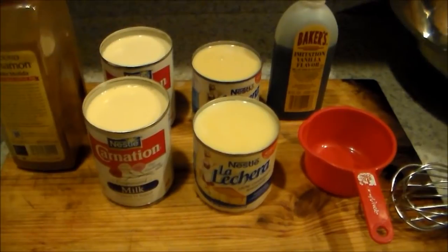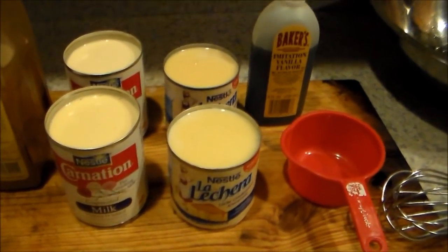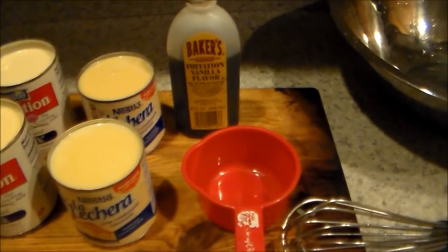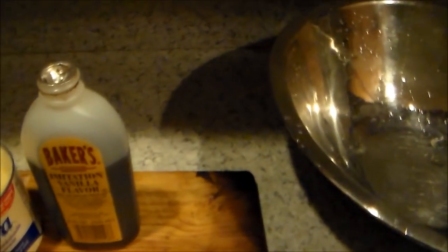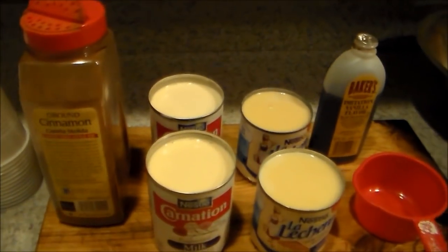To start, we're gonna use two cans of evaporated milk — carnation milk, dos latas de leche evaporada — two cans of condensed milk — leche condensada, dos latas. A little bit of vanilla extract, un poquito de vainilla, and cinnamon to taste, un poquito de cinnamon a su gusto.